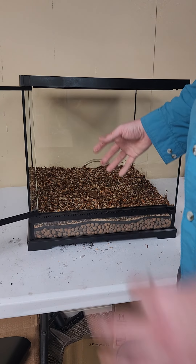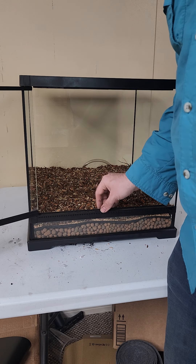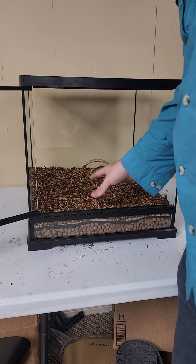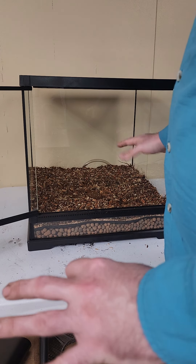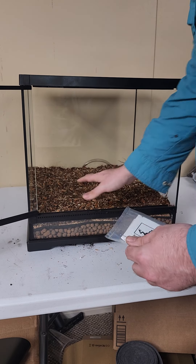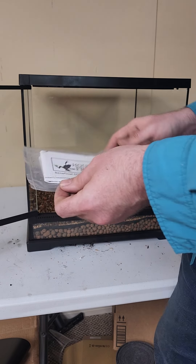It's very limiting if you want to put bigger plants, aroids, things like that in here that have a deeper root system — this just does not allow you to really have a deep enough substrate layer. But anywho, besides that point, we're going to go ahead and move on to our next step after the substrate.